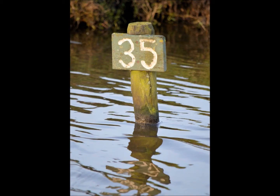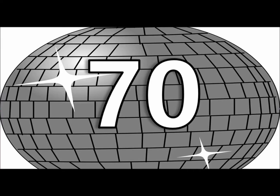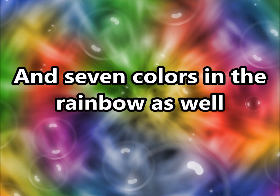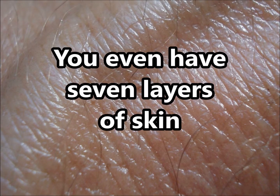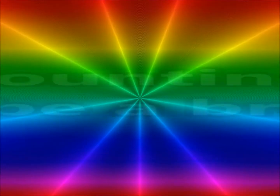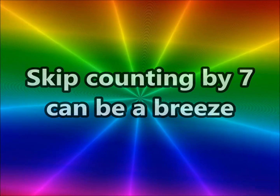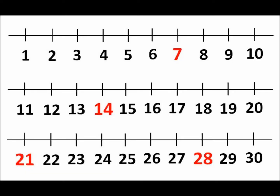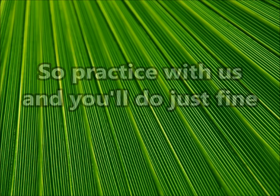Now there's 7 notes on a musical scale. 7, 14, 21, 28, 35, 42, 49, 56, 63, 70. Now there's 7 notes on a musical scale, and 7 colors in the rainbow as well. You even have 7 layers of skin. Number 7 is important, my friends. Skip counting by 7 can be a breeze — just follow along and you can do it with ease. It's every 7th number on the number line,